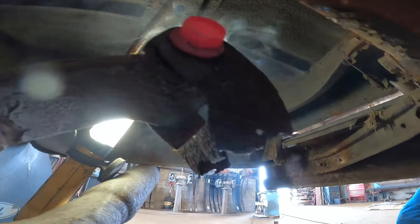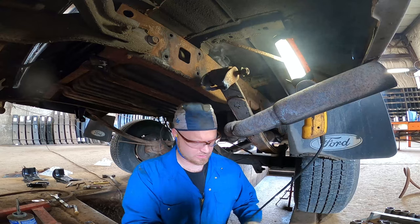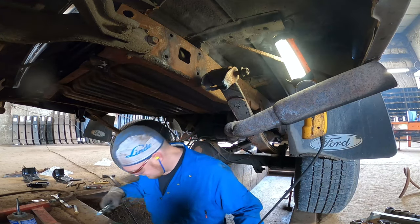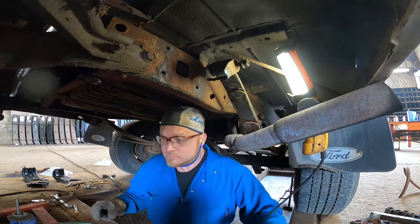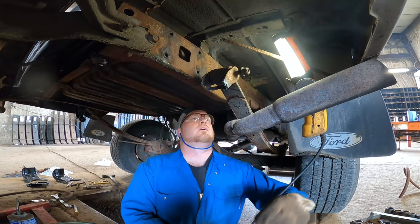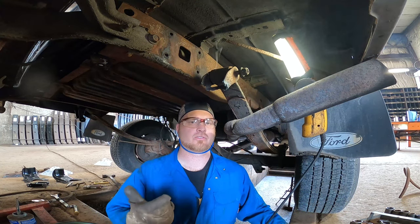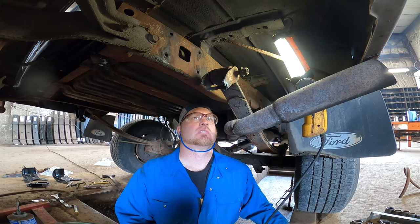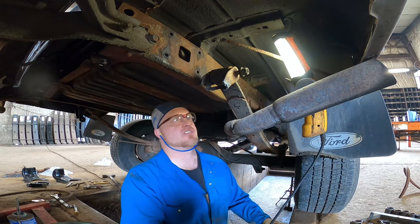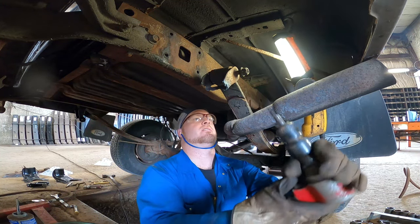There you go — nice and hot, a tiny little bit of smoke, that's fine. Now we're gonna hit it with the air chisel. And just so you know, I always have a rule of thumb: something to save, something to destroy. We're destroying the bolt so we can save the bushing, or destroying the shackle and destroying the bolt so we can save the bushing — because if I have to change the bushing and replace it, it's a pain. A lot easier to sacrifice something for the greater good.